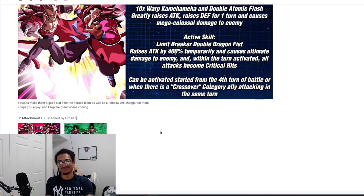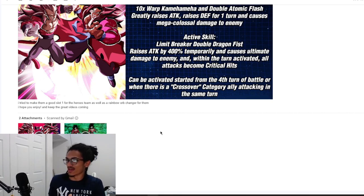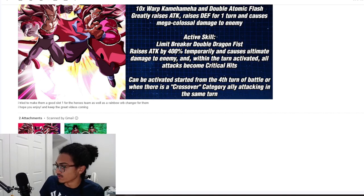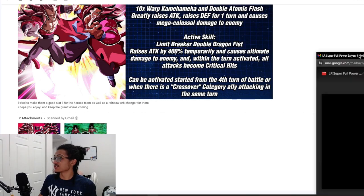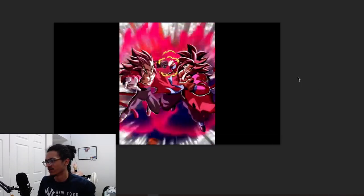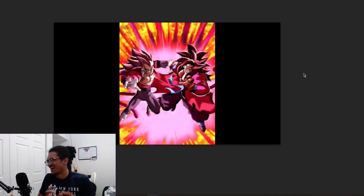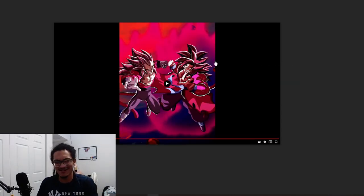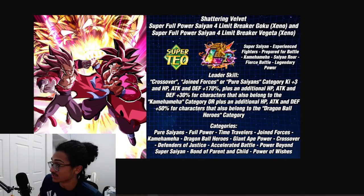Now let me show the animations that Ham included. I'm keeping my editing software open just in case the Toei ninjas come out and strike my video. But if they don't, we get to look at some animations together. This is their card art right here - it's pretty cool, a little blurry though. You zoom out and you can't see their eyes too well, but it looks good from a distance.